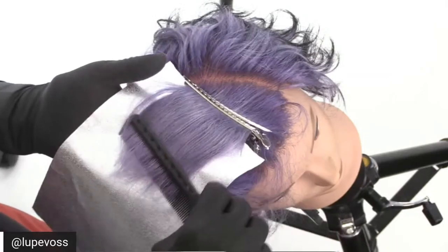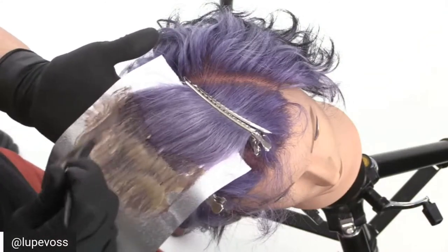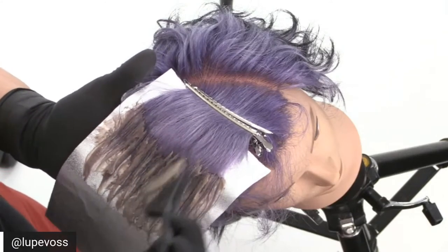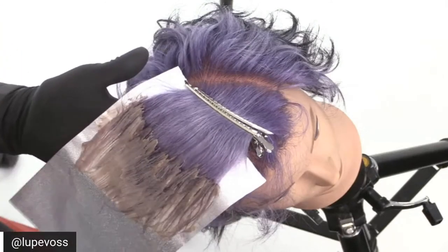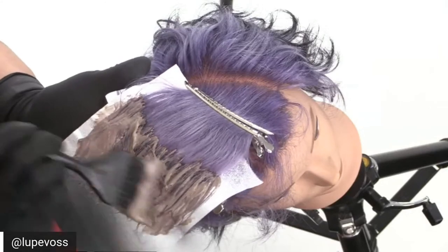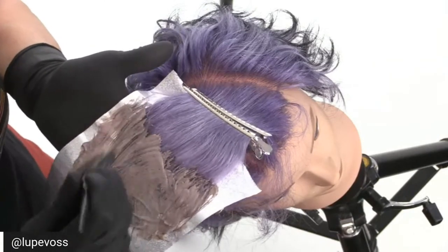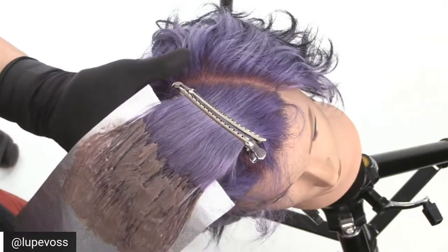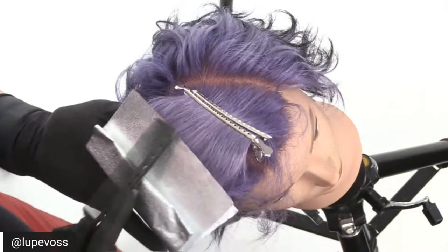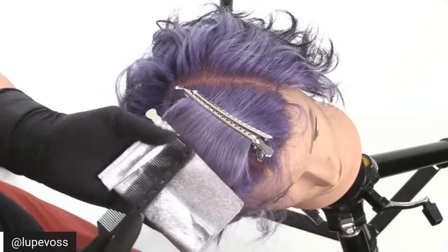We're using 1.0 mixed equal parts with 5-volume cream activator — it's super creamy. Our developer has shea butter in it, so it moves really quickly through the hair and is super soft. I pick up my product, apply it with my brush flat to the hair, then put my brush vertically and roll it back and forth to get it nicely saturated. Reading a haircut for short hair is super important. Of course we can do our regular sectioning, but sometimes I get bored doing the same sectioning all the time, especially when we're doing so much long hair.